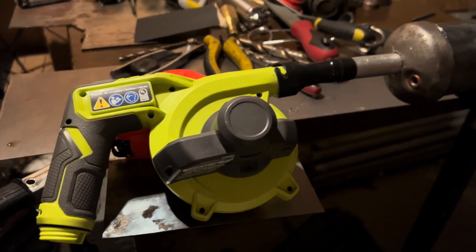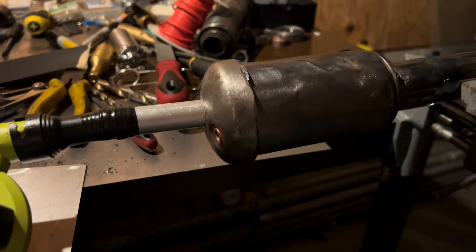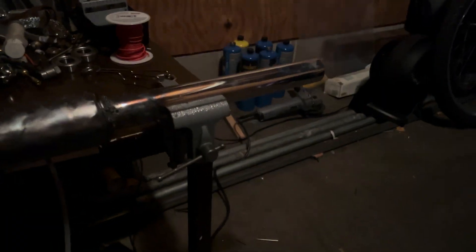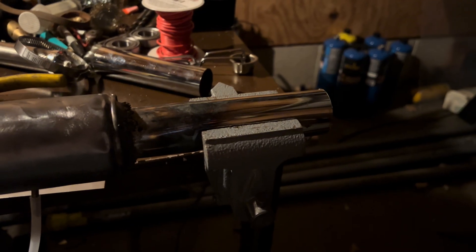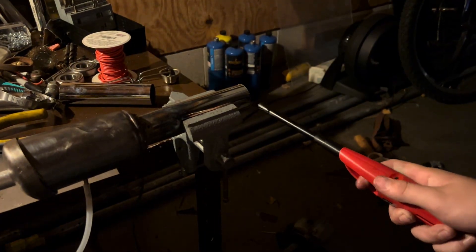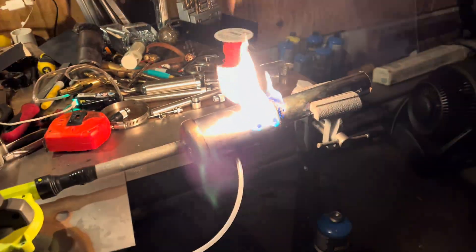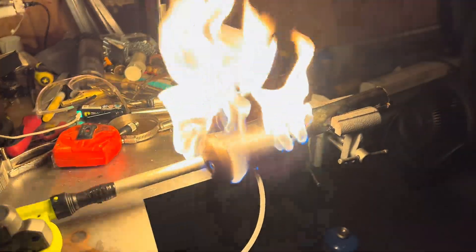This time instead of a PC fan I'll be using an actual high speed blower to blow air into the combustion chamber. A long tailpipe didn't work for some reason so we shortened it and gave it another test. Even with a shorter tailpipe the engine still wouldn't start, so I instead extended the air intake tube because I think the blower was just blowing out the flame.